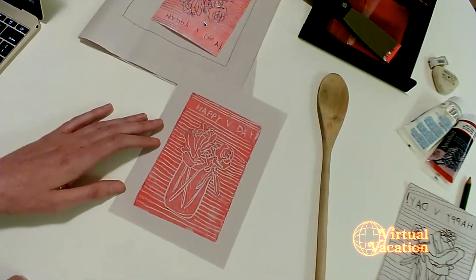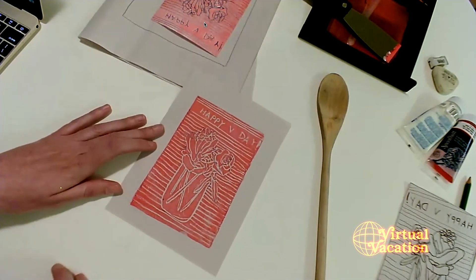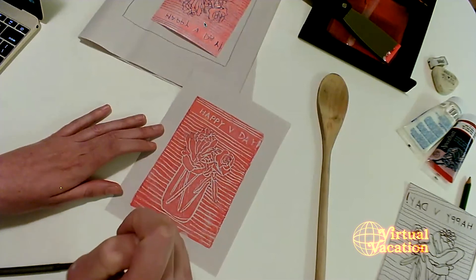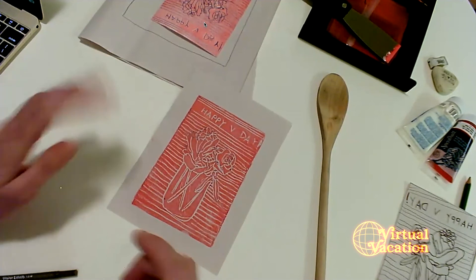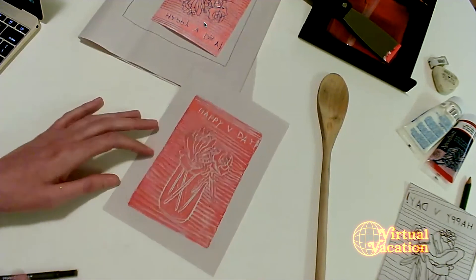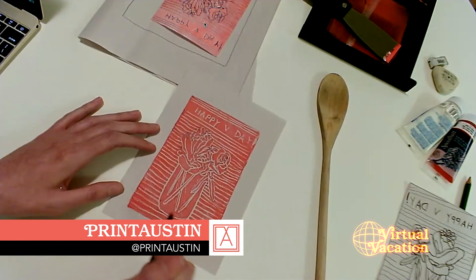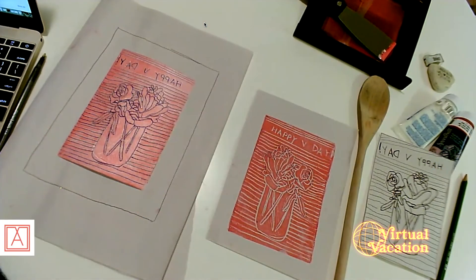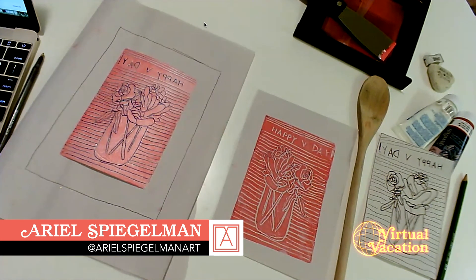I think I'm pretty happy with it. For those who asked about using pen, I can see that some pen marks did come through — I think that will fade out after a couple of proofs. That's something to keep in mind, but the pen was really useful for getting nice thick lines. I'm pretty happy with how my print turned out. You're all welcome to reach out with any questions or to send pictures of your creations. Thanks everybody, I hope you all have fun!